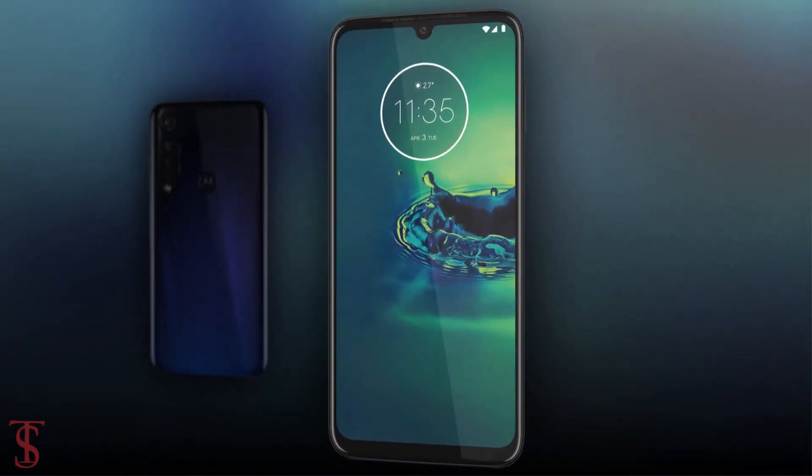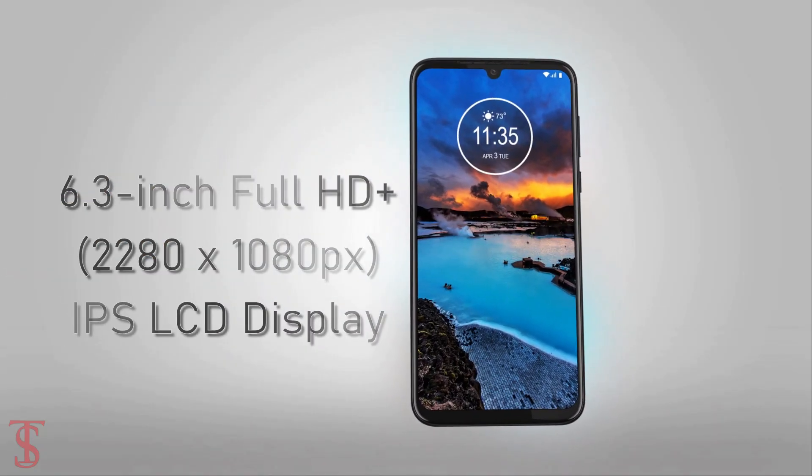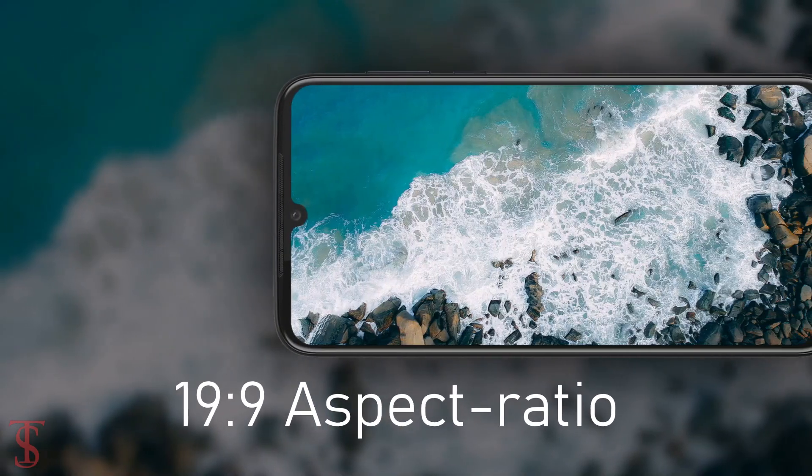Talking about the specifications, the Motorola One Vision Plus supports a 6.3-inch Full HD Plus display with a 19:9 aspect ratio.